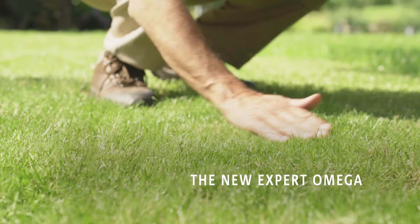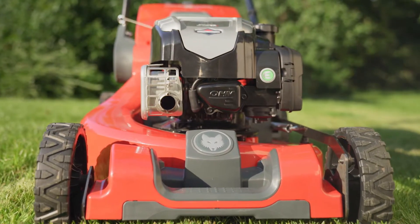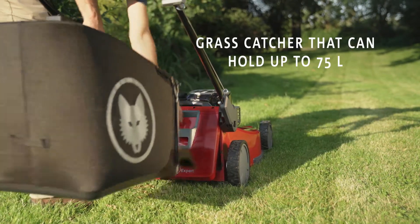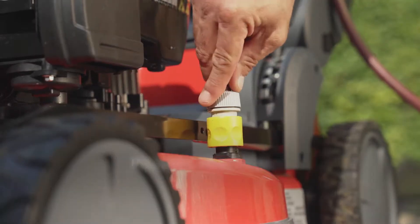The new Wolf Expert Omega. Hard-wearing, non-corrosive, single-cast aluminum deck made from top grade materials. An extra-large grass catcher means fewer stops and more cutting time. A next-to-no-time clean with an integrated deck nozzle.